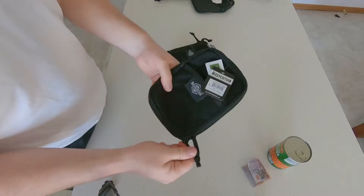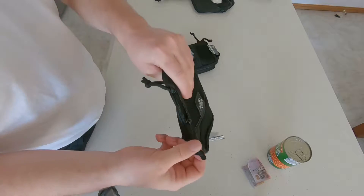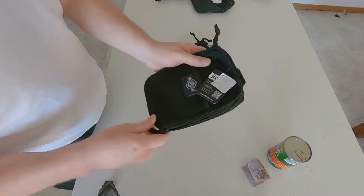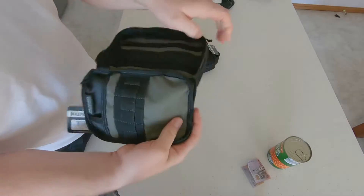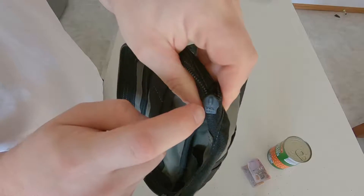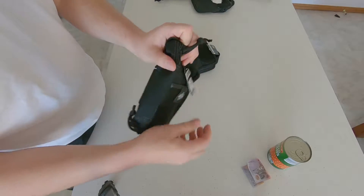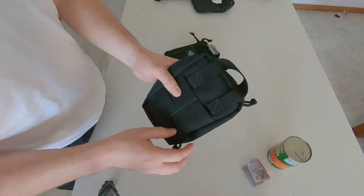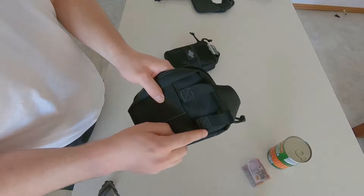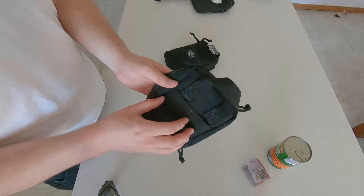We've got double pull zippers with the ties. I believe these are YKK zippers — let me just check — yes, they're YKK zippers. There's no grommet on the back; you've got the pull handle with box stitching as well as MOLLE capabilities.